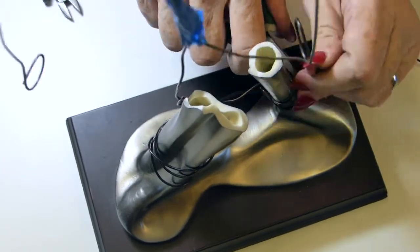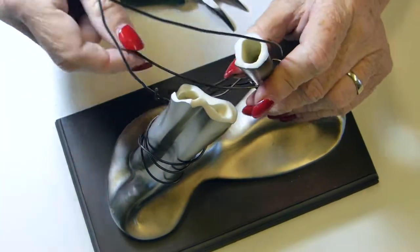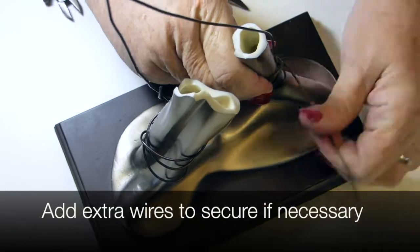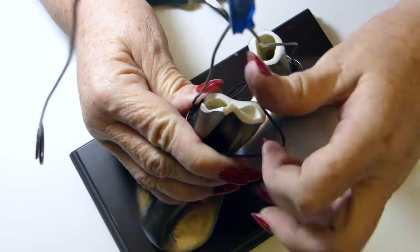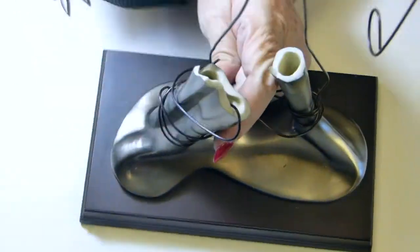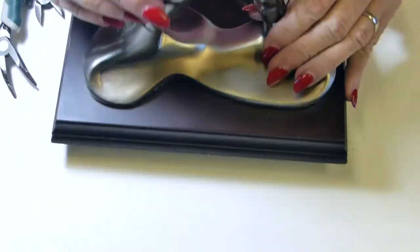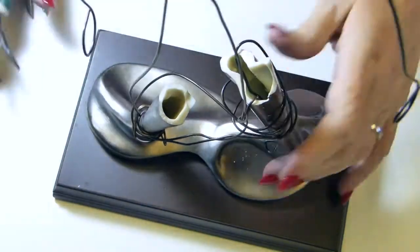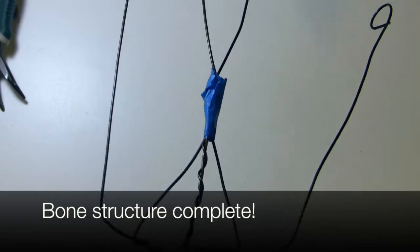If you have a different type of base you're attaching to, you will have to kind of wing it, because there are no specific instructions for every situation. You'll have to use what's available to you — I'm even pushing the wire down inside of that previous sculpture. Just use what's available to make it as sturdy as possible.